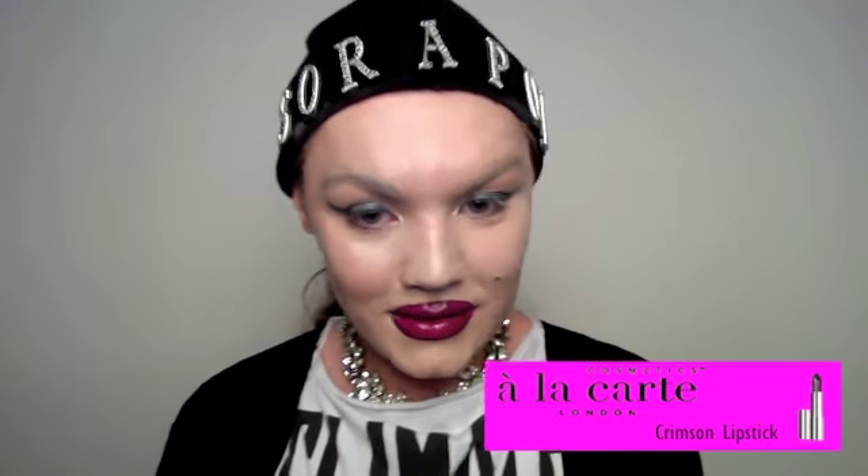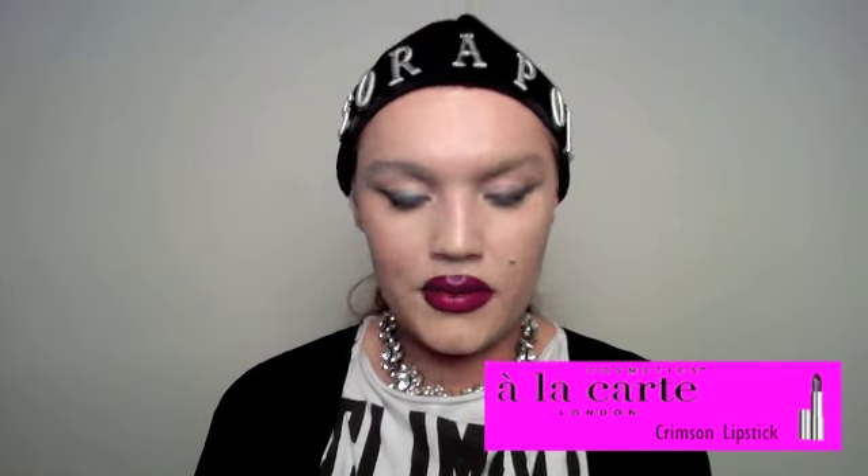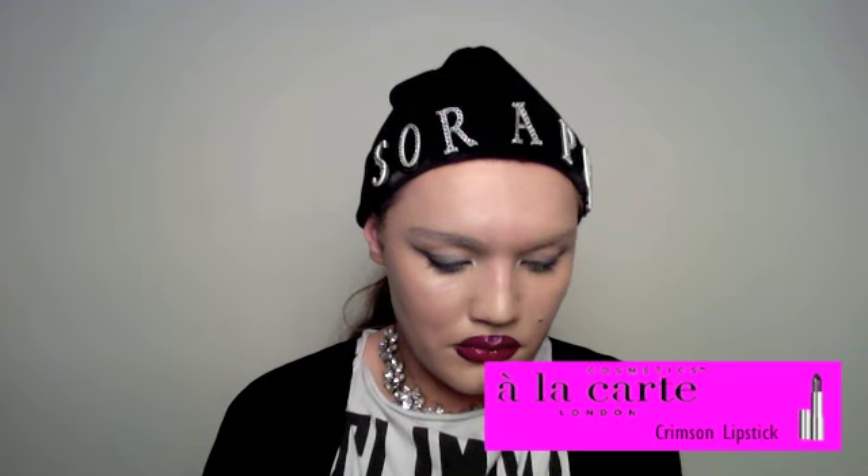Next we're going to use the lipstick to create a bit of a blush over the concealer. Dab it on your hand a tiny bit and just whack it on your face — blend it in, simple as. It highlights the cheekbones, and if you don't have cheekbones, put more on. If you like, you can go around the nose — just a tiny tiny bit.